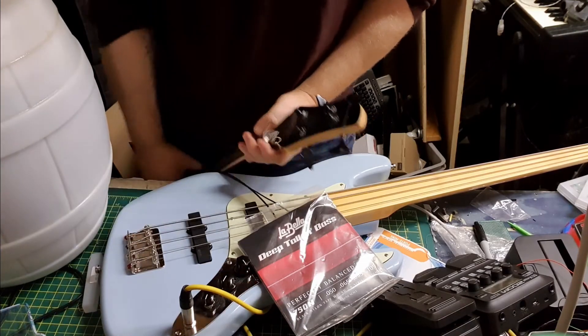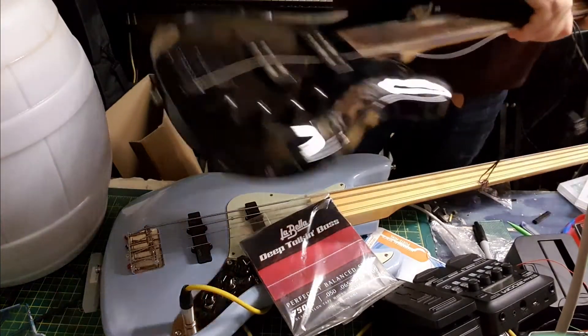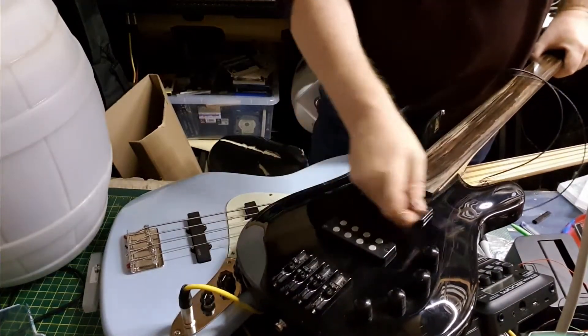Because it's a vintage-style tuner you can just lift them up, which makes the string change a bit quicker. And the quick-release saddles - I just flip them like that and they come out.